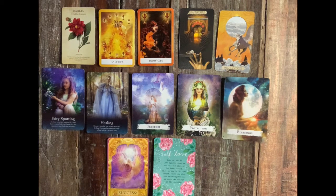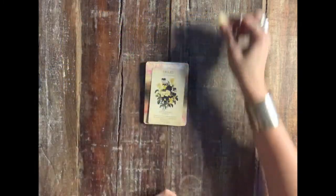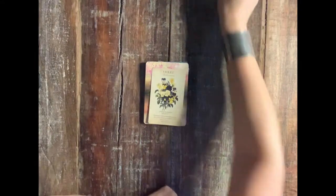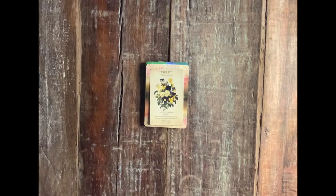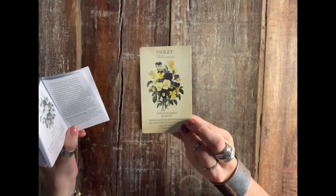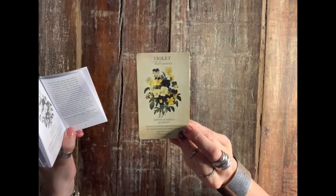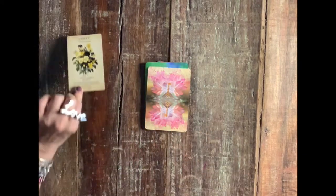Pile number one: if this didn't resonate, go check piles two, three, and four. As usual, check my other pick a card readings — I have tons of them on my channel. Happy spring and I love you. Hello, pile number two — for those of you who picked this beautiful milky amber and the violet card, which is faithfulness and modesty. Sometimes the quietest voice with the modest message is the one that holds the greatest wisdom.